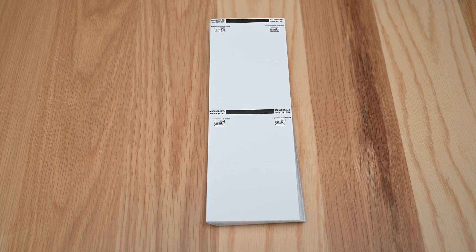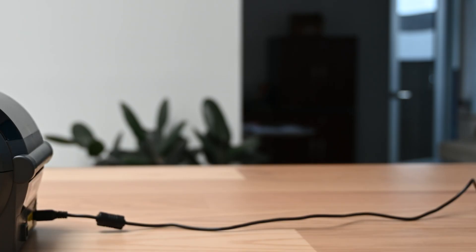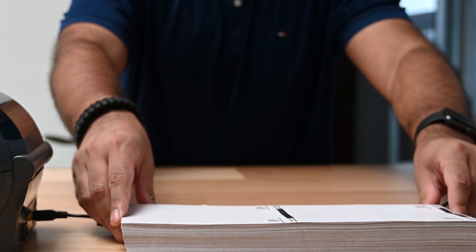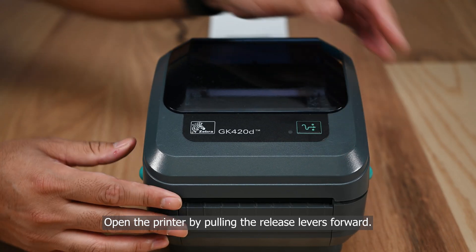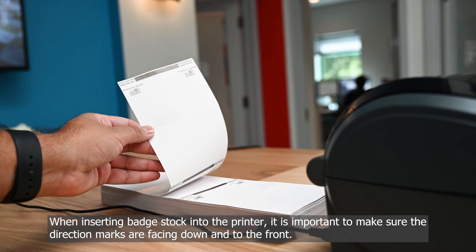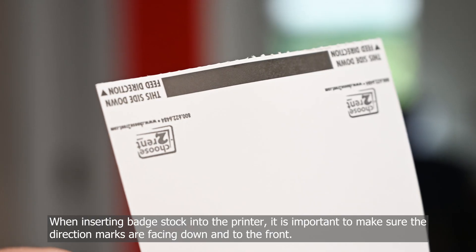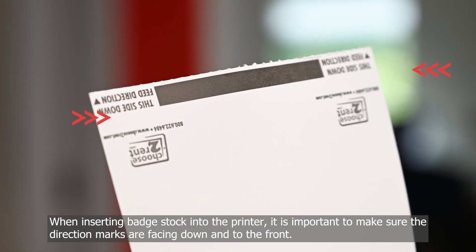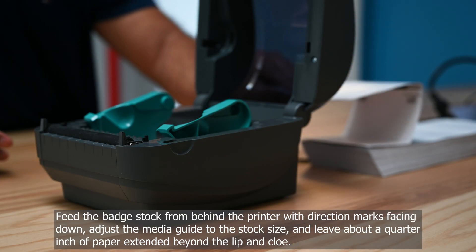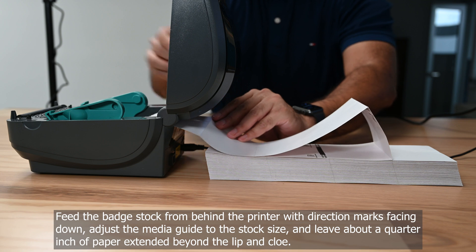Open the printer by pulling the release levers forward. When inserting badge stock into the printer, it is important to make sure the direction marks are facing down into the front. Feed the badge stock from behind the printer with direction marks facing down.